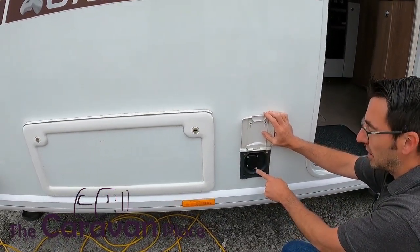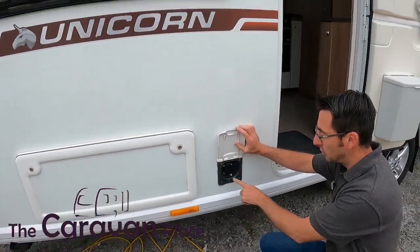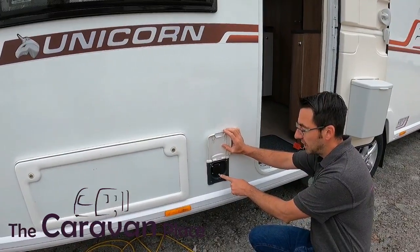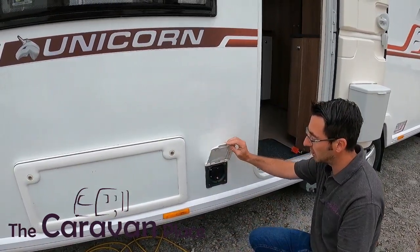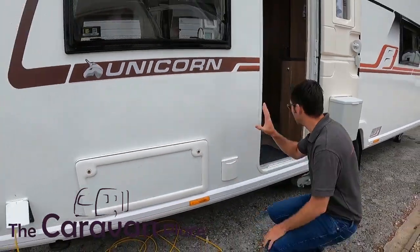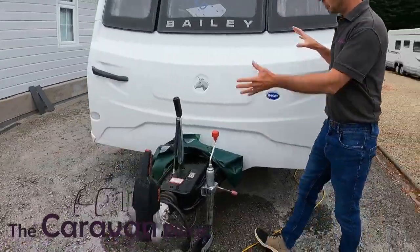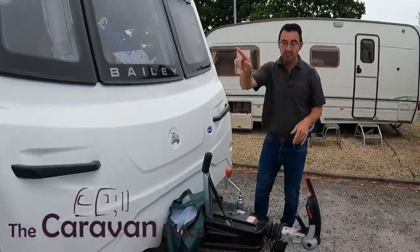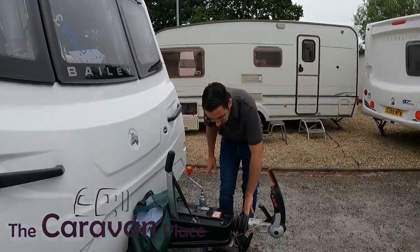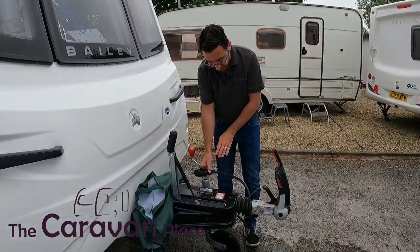There is also a little external satellite connection there as well, so if you go to a site and you want to use their connection you can go straight into here, or if you wanted an external aerial of your own, again straight into there and that will supply into the caravan. On the front on the Unicorns you don't get a big gas locker — that's on the side — but we're on the Alco chassis, we've got the Alco ATC and we are on 13-pin electrics.